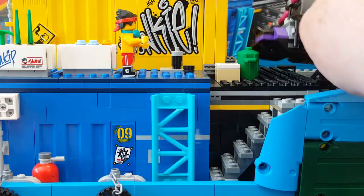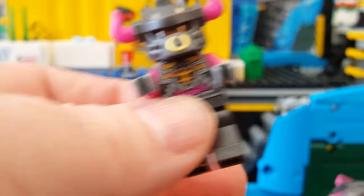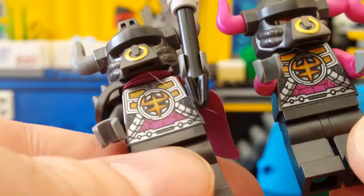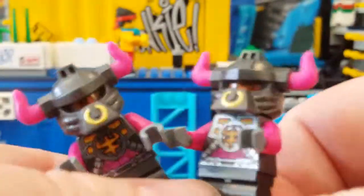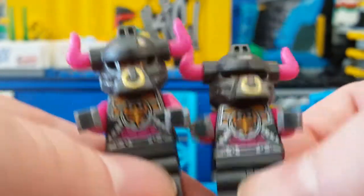He also has three henchmen. Two of them are identical guys with purple horns and purple arms, but otherwise the same torso. They just have the clear orange heads. I suppose if you could get some light shining in the right direction, you could actually light up their eyes, which would be really cool.